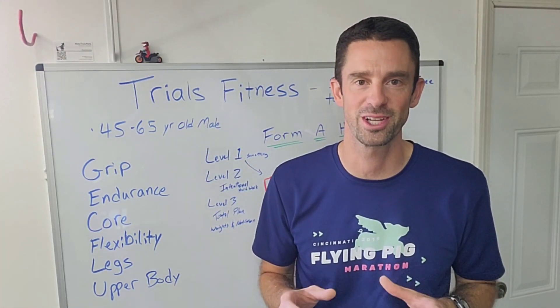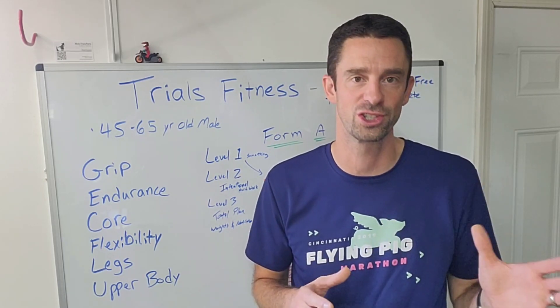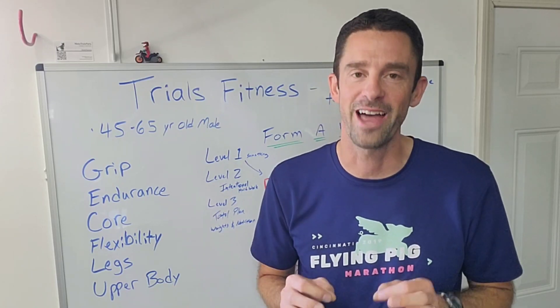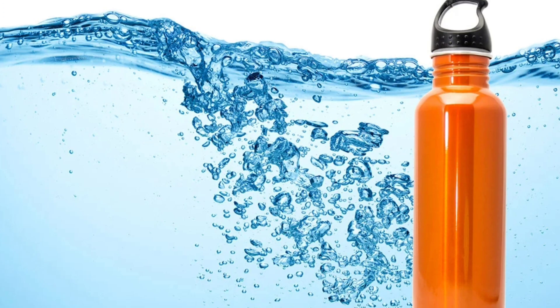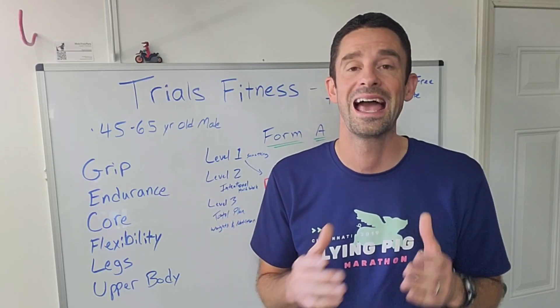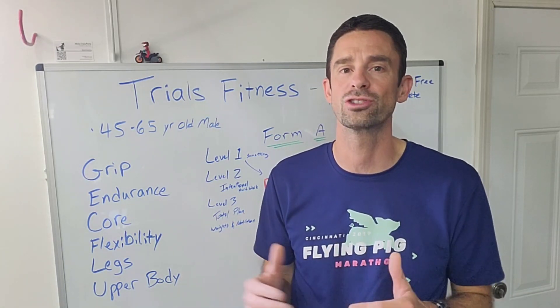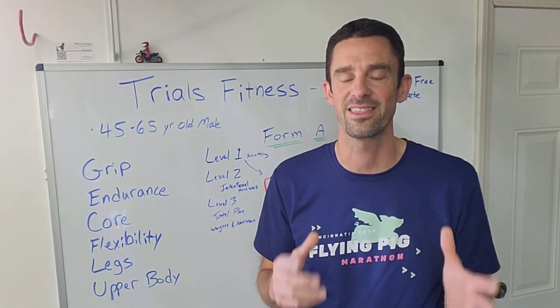I'm not going to go into detail about nutrition. In my experience, when I start to work out, my body begins to tell me what foods I should and shouldn't eat. I do want to hit on hydration for a moment because water makes a big difference, especially at an event where you might wind up cramping. Proper hydration, even the night before, will impact your ability to ride and also for your brain. Your brain needs water in order to process and think clearly.